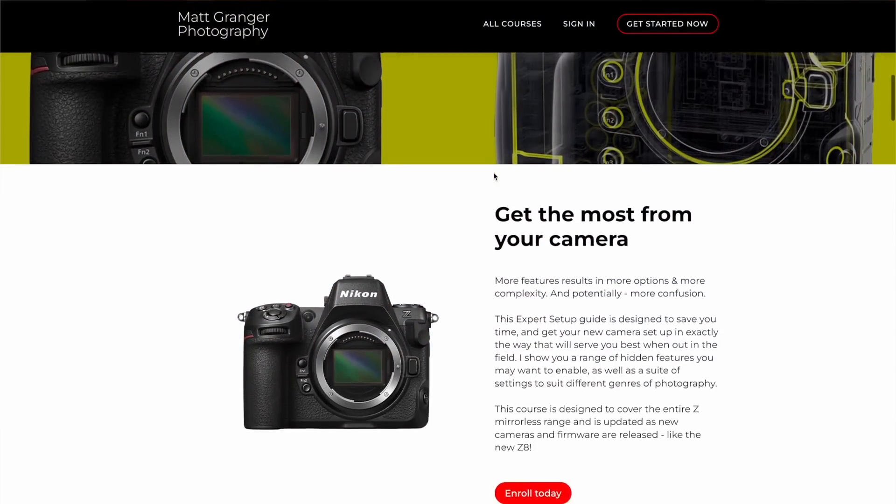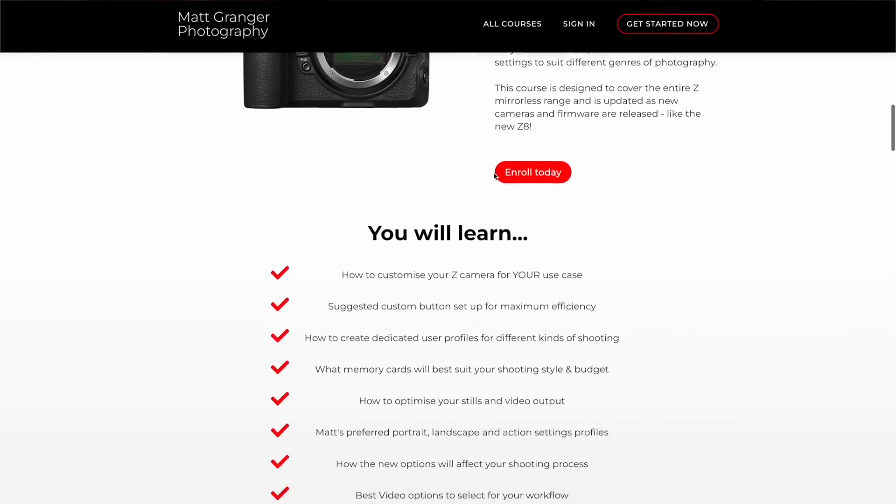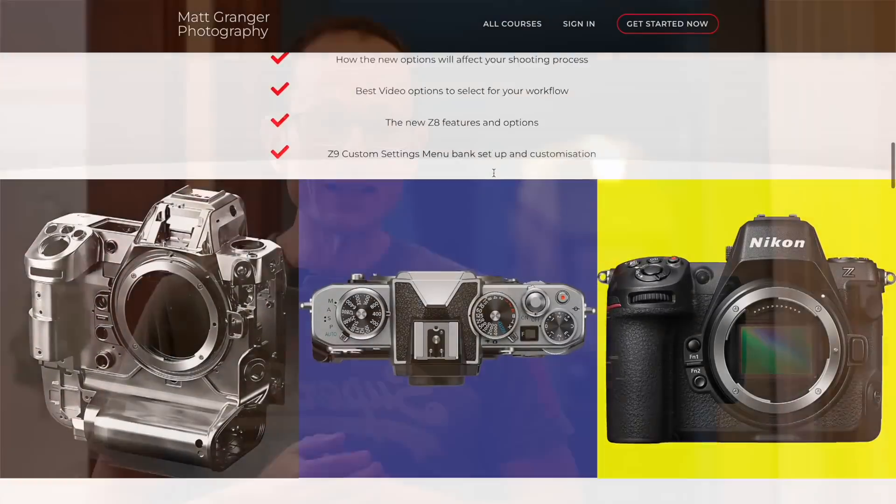Nikon have just updated firmware 4.0 for the Z9, and typically I would have got this ahead of time, done all the testing, and been able to bring you the new features in detail. I would have my Nikon setup guide already updated so people who bought that course have instant access. I will get to updating the full course in a couple of days. It's currently on sale along with every single course at my learn.matgranger and learn.artnodeportraiture sites — most are 50% off, a couple are 20% off.